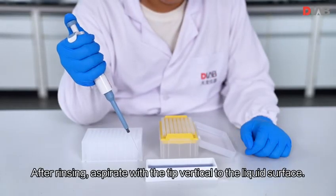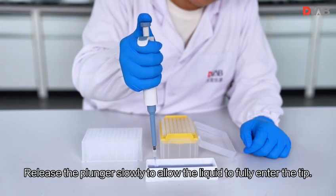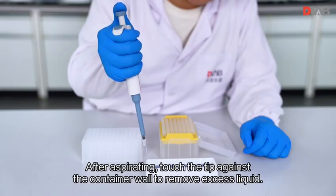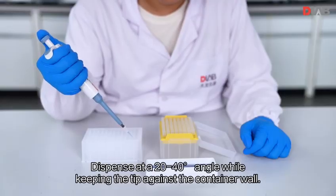After rinsing, aspirate with the tip vertical to the liquid surface. Hold the pipette at a 90-degree angle and immerse the tip slightly into the liquid. Release the plunger slowly to allow the liquid to fully enter the tip. After aspirating, touch the tip against the container wall to remove excess liquid. Dispense at a 20 to 40 degree angle while keeping the tip against the container wall.